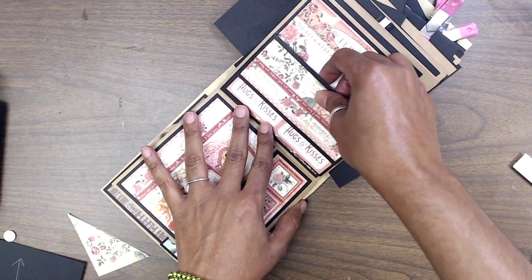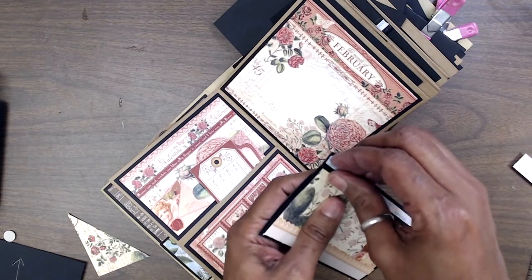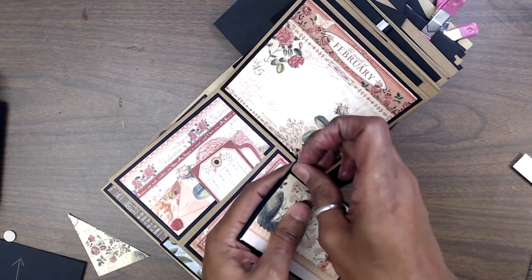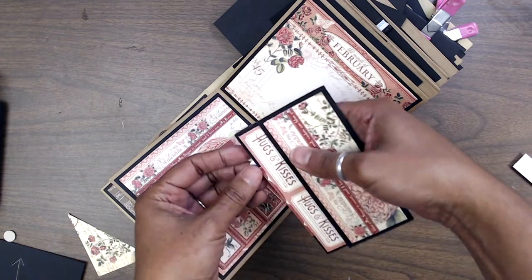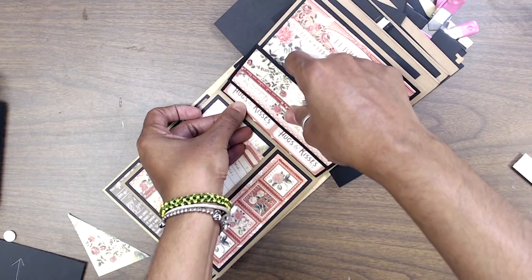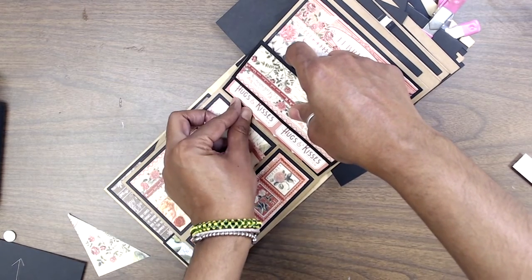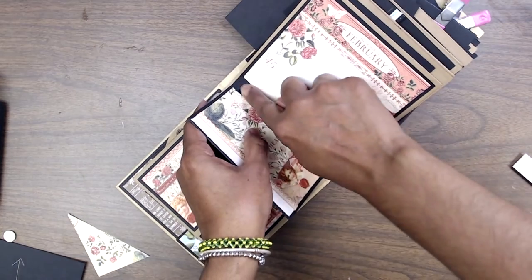Just pull one in like that. Line it up on your cardstock — top and bottom — make sure it's flushed against the edge of the base, just like that.